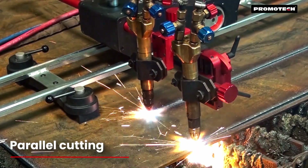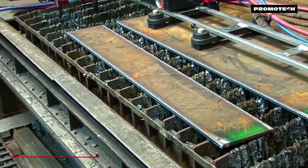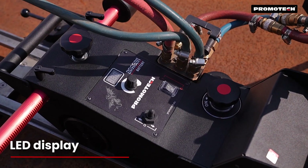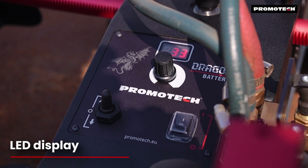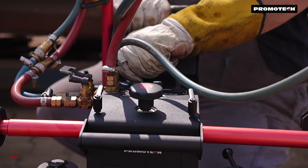The machine also allows for parallel cutting using two torches. A digital LED display provides real-time speed readouts, ensuring accurate control and high-quality cuts.